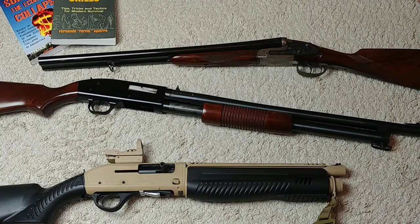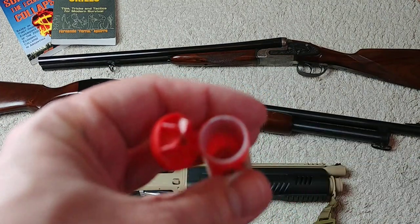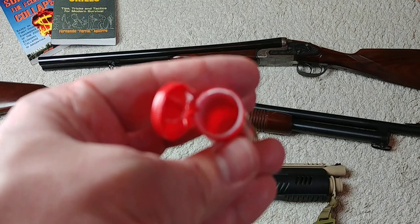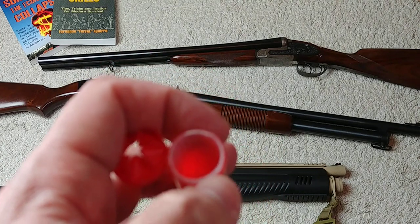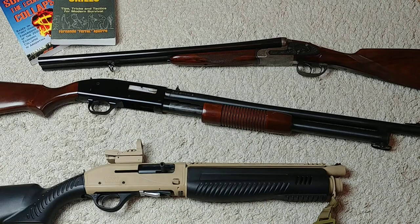A couple of common questions: is steel going to damage your shotgun barrel? Usually no, because you have that wad — that plastic cup — which avoids contact between the steel shot and the barrel. Barrels are mostly intended to take that as well, and since the steel simply isn't making direct contact with the metal in the barrel, it's probably not going to be a problem at all.